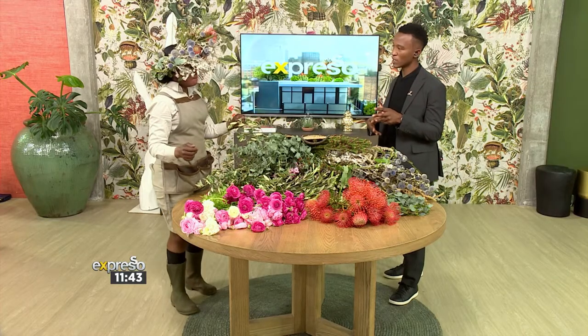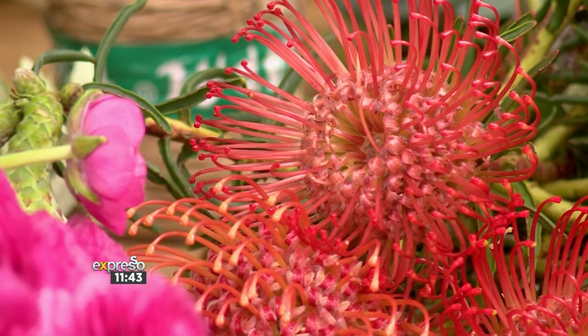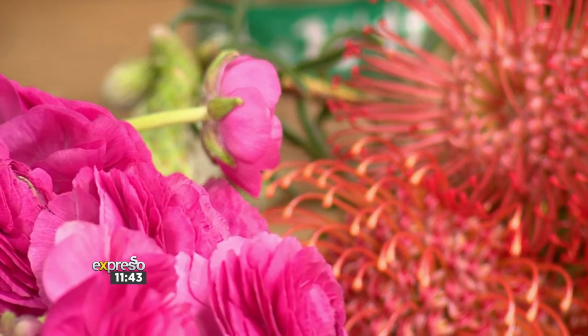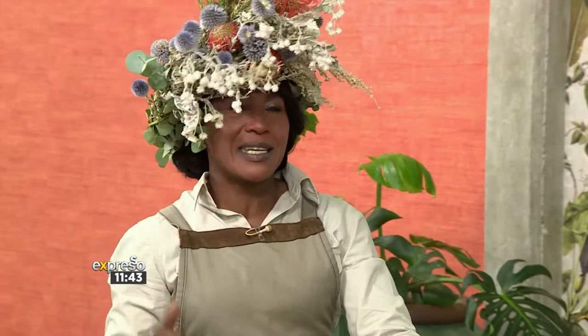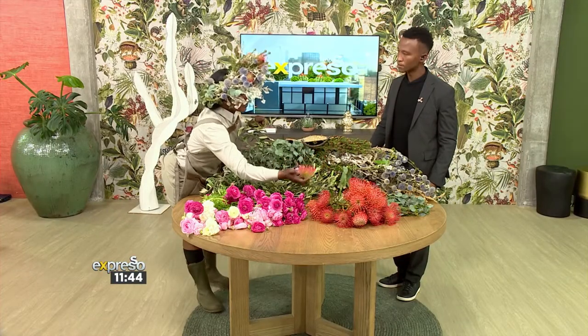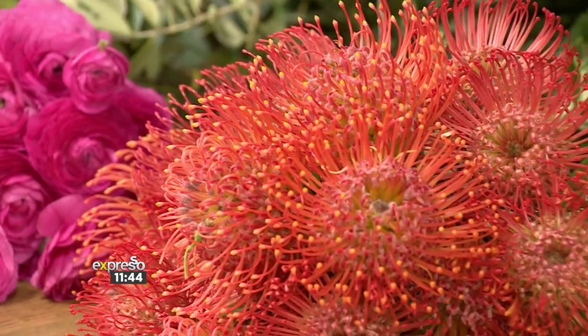Are there any kinds of flowers we should be looking out for that are seasonal now during spring? And are there any ones we should avoid? Probably the ones with thorns — don't use ones with thorns. What's in season now is actually our clivius. It's clivius season, and clivius is one of the flowers you might probably want to use. Then it's also our fynbos — fynbos is also in season right now. And these are our pincushions, which will make a beautiful flower crown as well.